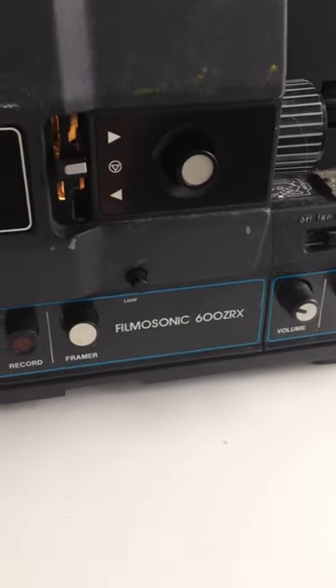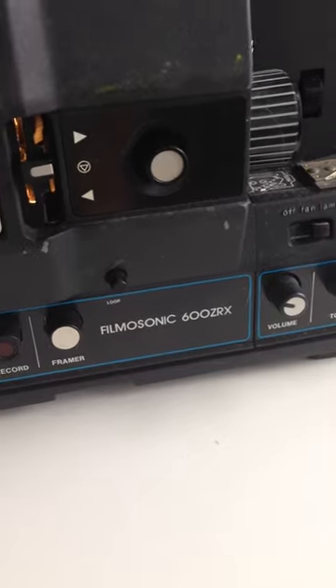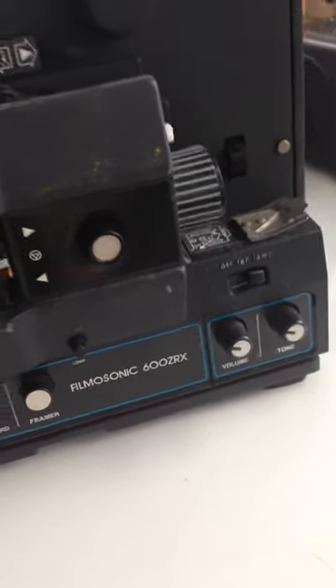This is a Bell & Howell Filmosonic 600ZRX. I do not have any film that I can put in it.